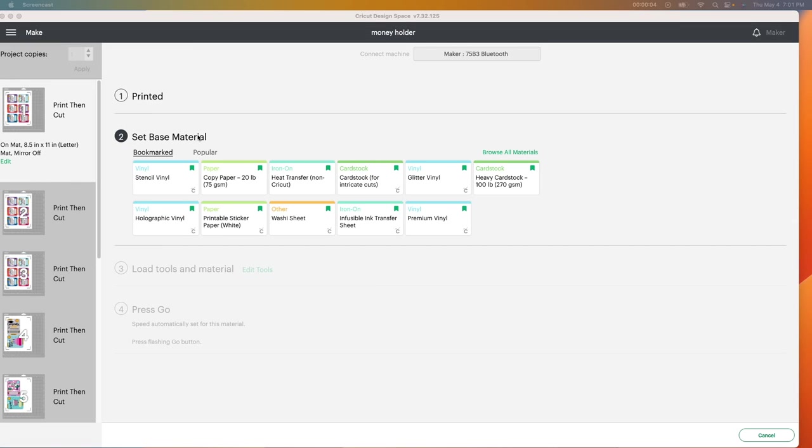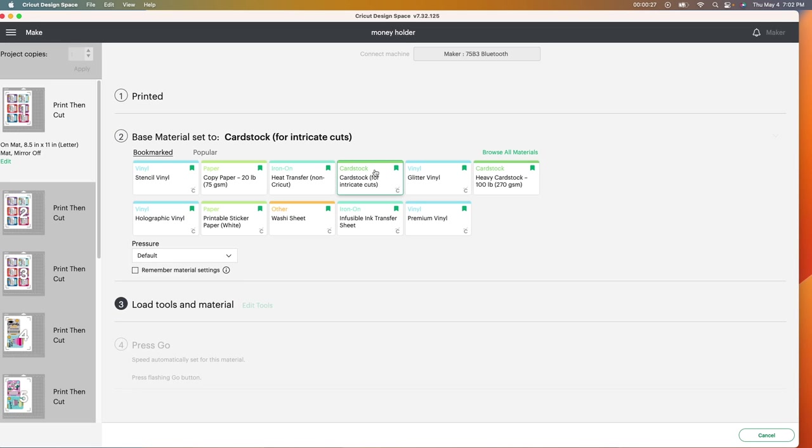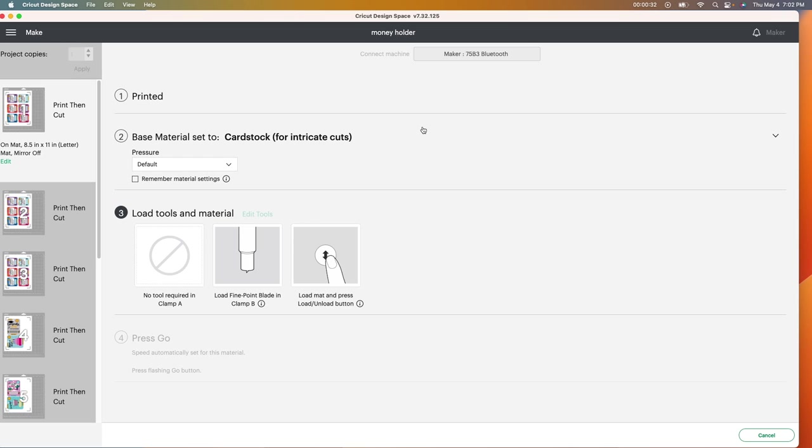I skipped ahead and forgot to tell you about this next part. Once you push make it, it comes to this screen and you want to set your base material. The paper I'm using is cardstock, so I'm going to select cardstock for intricate cuts — it works really well for me. My paper is 90 pounds. After it's done printing, it will prompt you to put your cardstock on the mat. I always use a blue mat. Your blue mat is for light paper, your green mat is standard, and I believe the purple is the stickiest. So I'm using a blue mat with 90-pound cardstock — this is what works for me for intricate cuts.